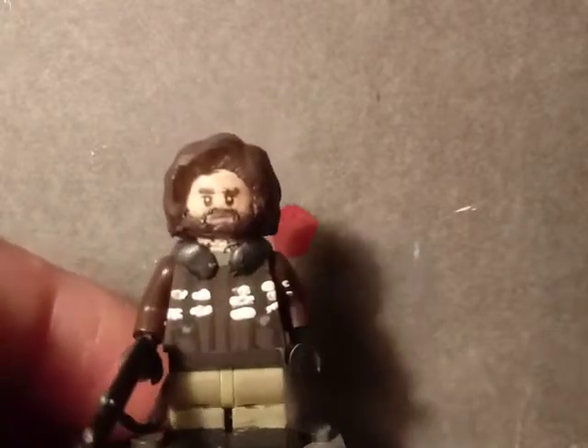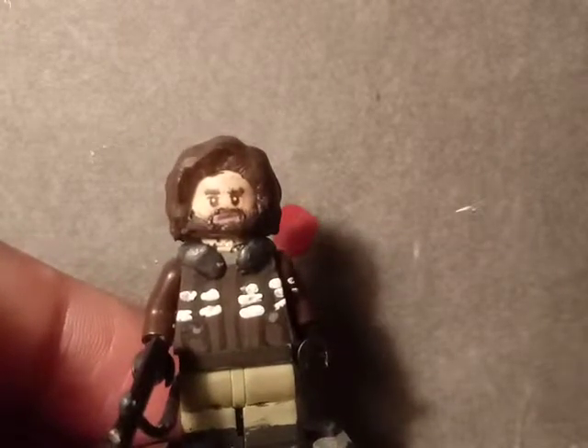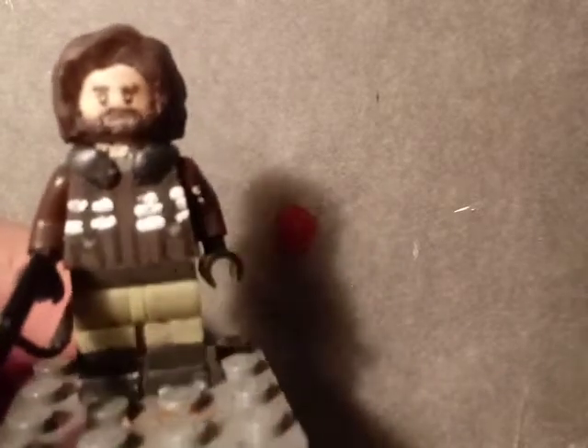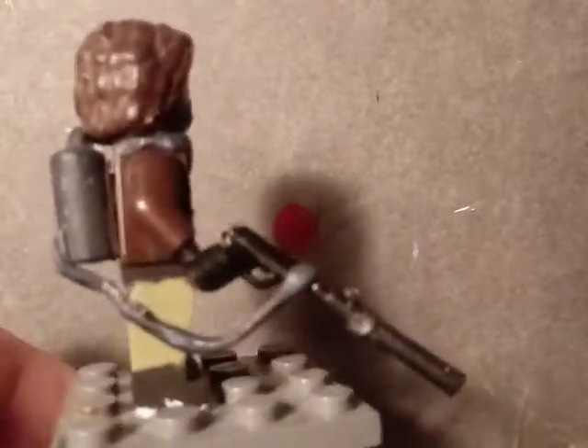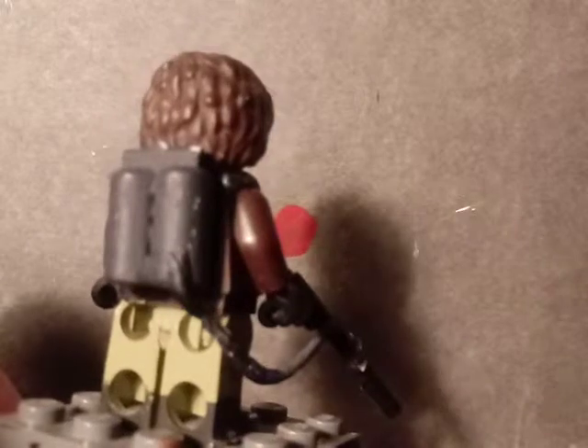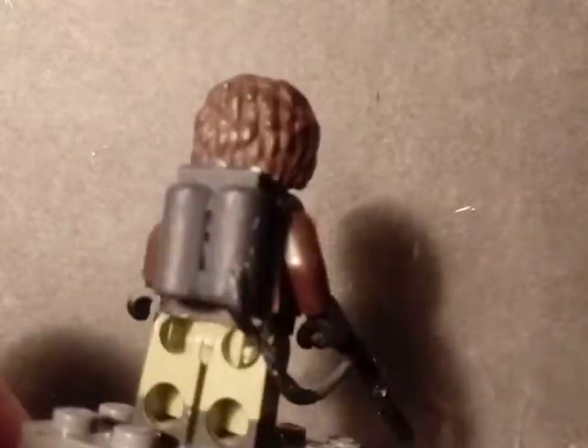I also painted the little jacket details in the front and painted these little dynamite things that he uses in the movie. I painted some boots with white paint to represent the snow, since the movie is set in Antarctica. The little flamethrower — the gas canister part was a LEGO astronaut piece.